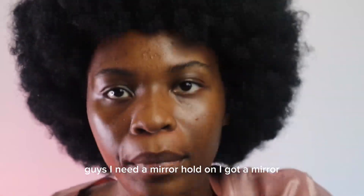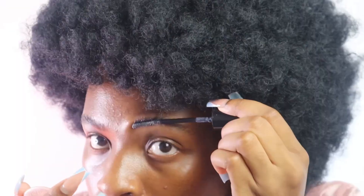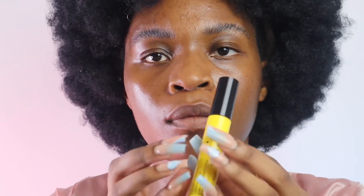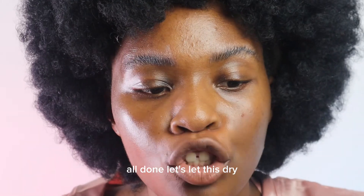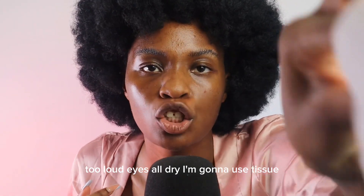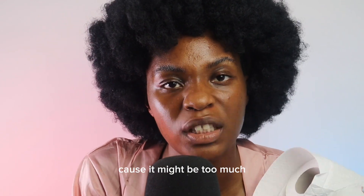Guys, I need a mirror — hold on, I got a mirror. Let's let this dry. That is all dry, I'm gonna use tissue to wipe up the areas that surround my eyebrows because it might have been too much.